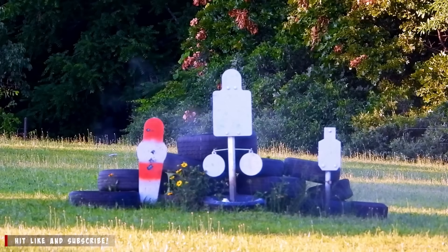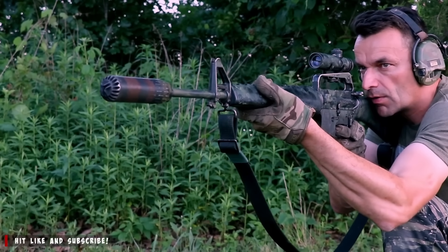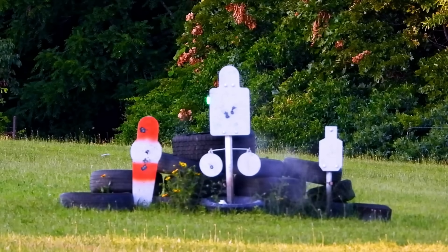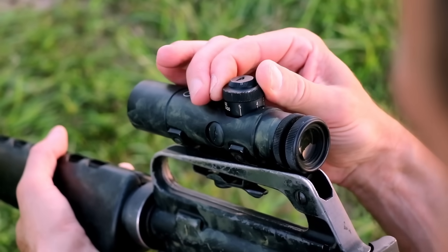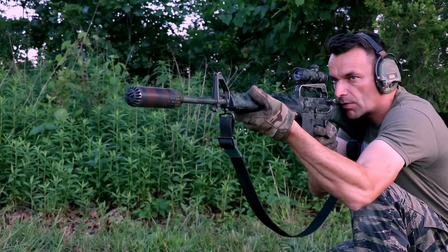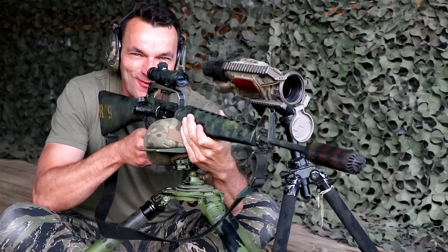Contrary to most beliefs, during the Vietnam War the M16 did receive official consideration as a sniper rifle. The M16 was fielded into combat with many different types of scopes, but in the end troops favored the Colt 3-power scope most. Let's see how effective this setup actually is. Good morning Vietnam!